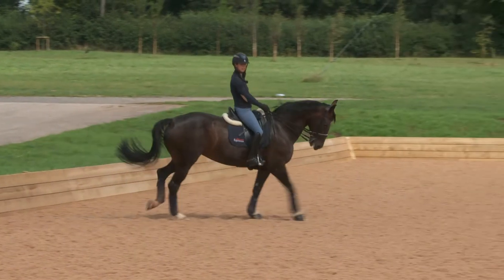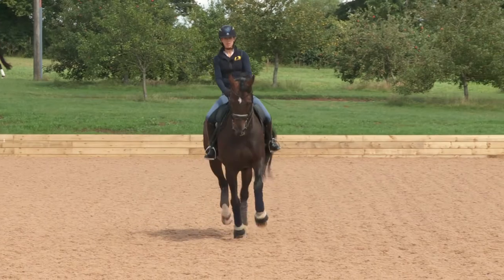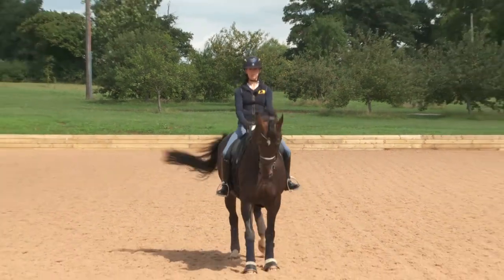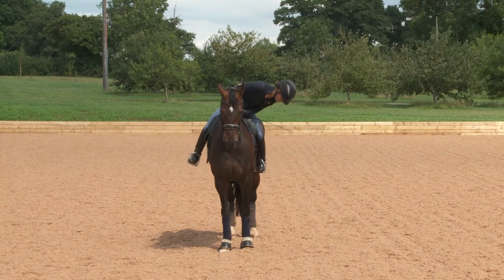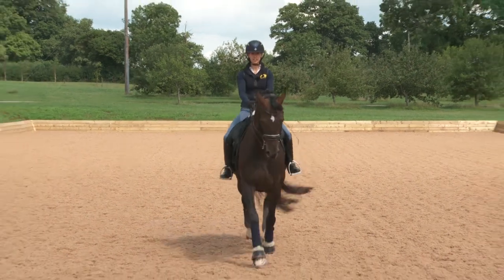Half halt on the turn, looking where I'm going, riding forwards from my inside leg, and then making my hands slightly lower and wider, collecting legs slightly further back. Then a quick look down — actually that's not too bad. And then trotting out.